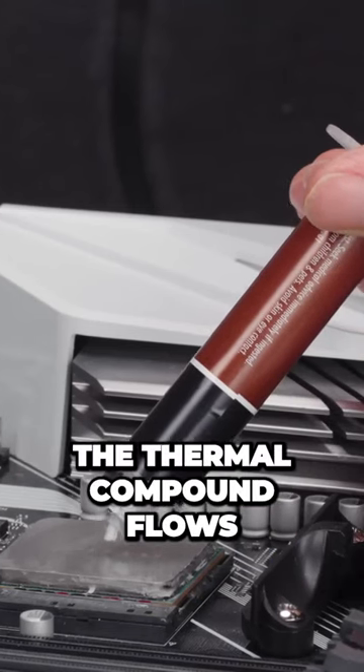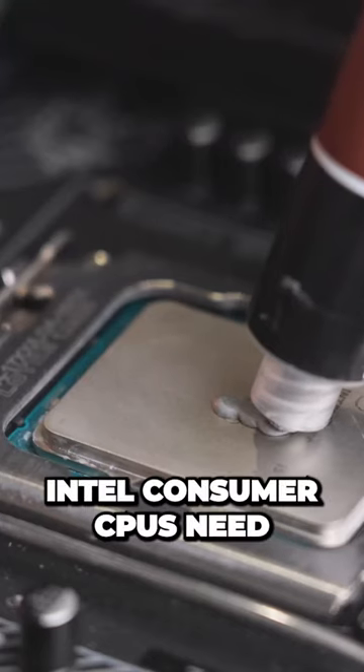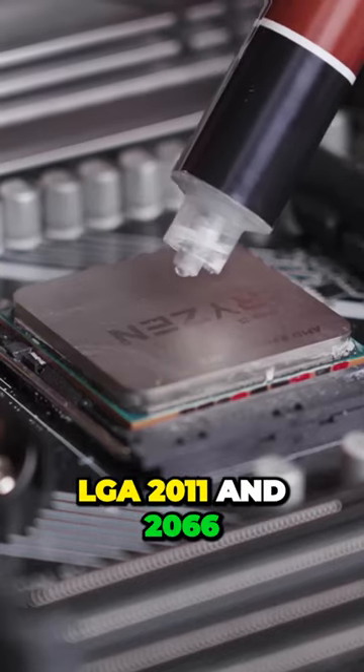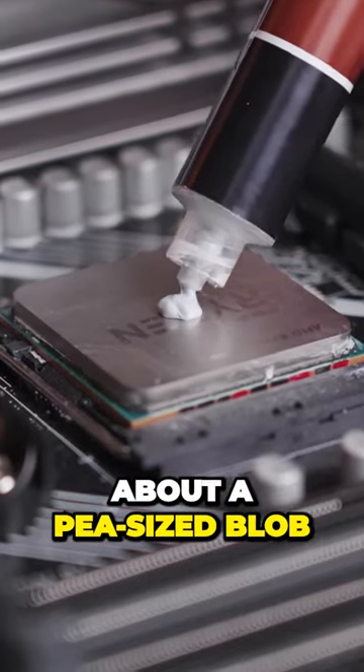Slowly squeeze the plunger until the thermal compound flows. The amount you want and where to put it varies by CPU. Intel consumer CPUs need about as much as a cooked grain of brown rice. From there, LGA 2011 and 2066 and AMD's AM4 processors get about a pea-sized blob.